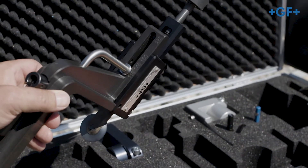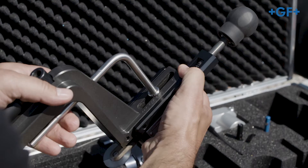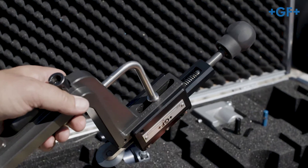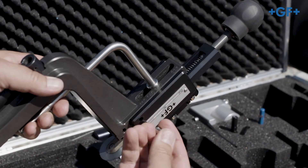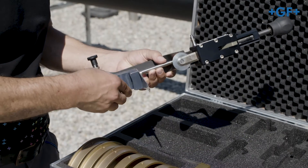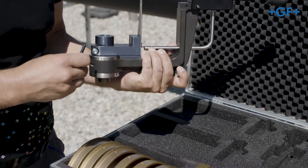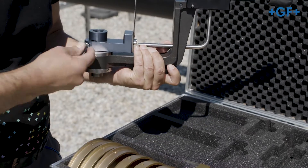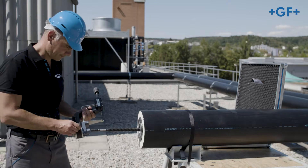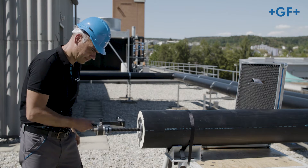Now adjust the circular blade holder of the peeling unit according to the pipe dimension. Select the appropriate peeling blade according to the pipe dimension. Mount it on the peeling unit and tighten it with the allen wrench. Move the peeling unit clockwise on the spindle up to the stop.